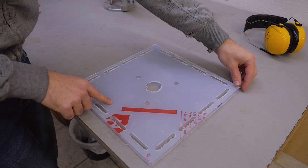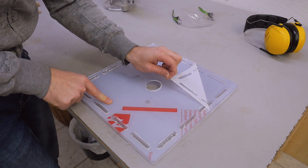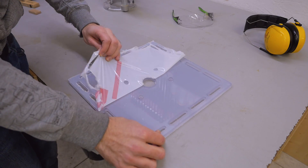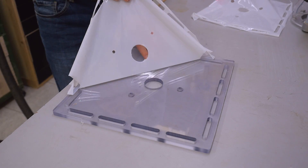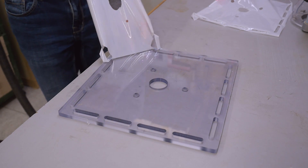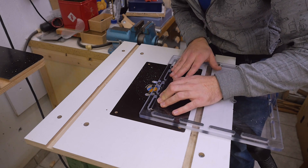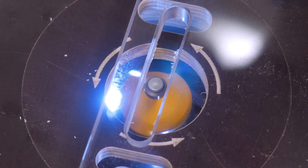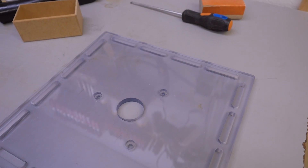Now after the CNC work the best part of the project is already there. Next, chamfering all edges. This is done.